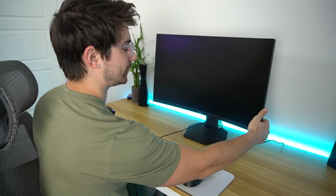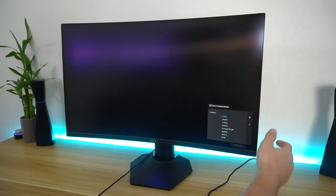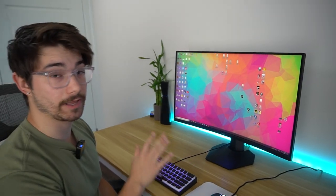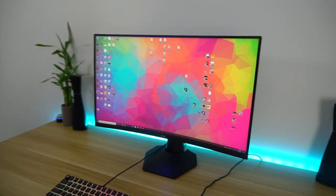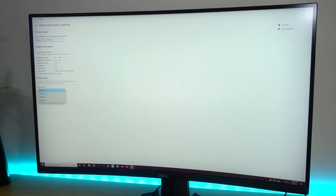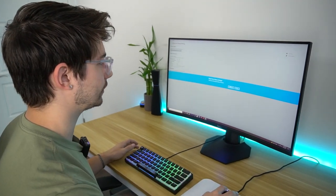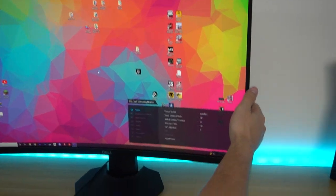Now it's all set up. Let's turn this thing on — there we go, Dell logo. The menu system comes up, selecting English. We're using a DisplayPort connection. Right away I can see it is not at full refresh rate, so we're going to set it all the way to 165Hz, which is becoming the new normal with gaming monitors. It's nice they're keeping up with that.